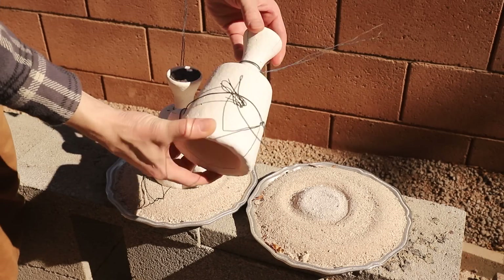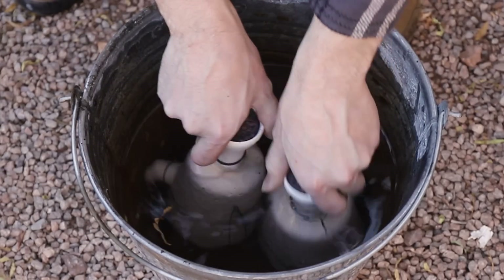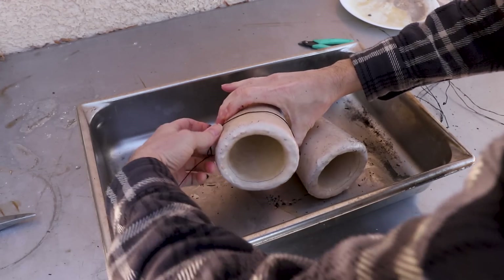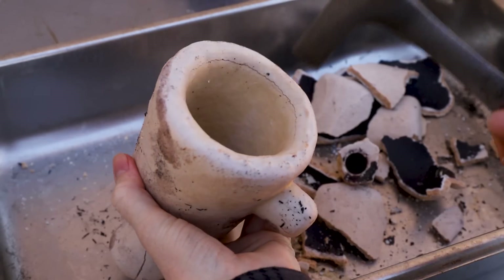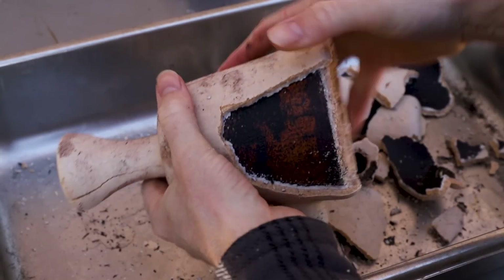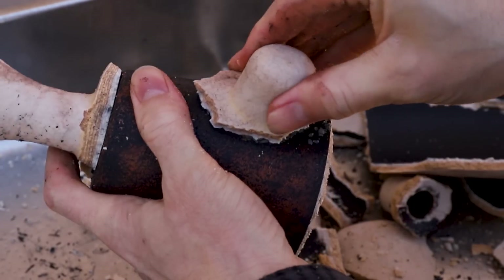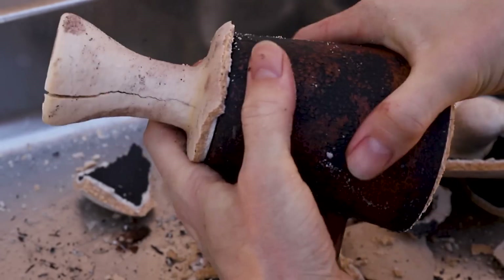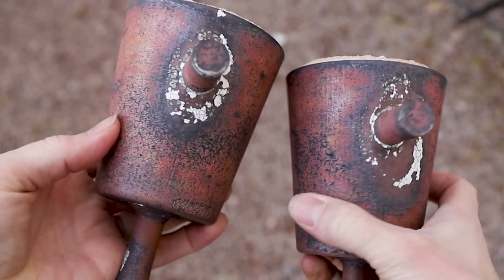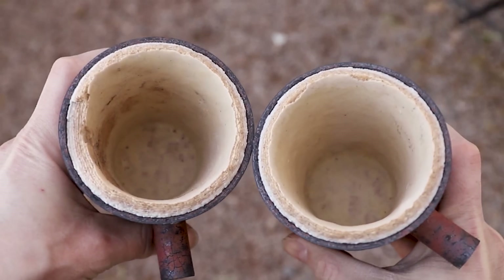The next day I broke open the molds to reveal the castings. Soaking the shells in water first helped keep the dust from floating around as I broke them apart. Despite some problems with surface finish, they actually look really good. I'm not really sure what caused the defects, but it's possible it was from ash left inside the mold. I kinda like how these little cracks look, so I didn't try to fix it.